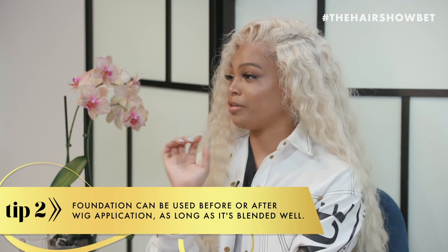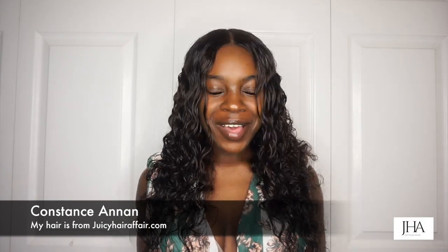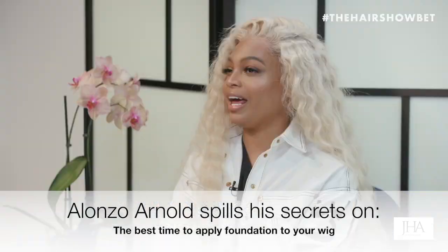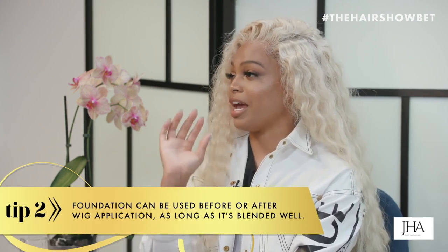Foundation before or after the wig? It can be both. If it's a blonde wig, I use foundation before and after, because sometimes with blonde wigs they have like a white undertone. It might look good when you're putting it on, but you know that eventually comes back.